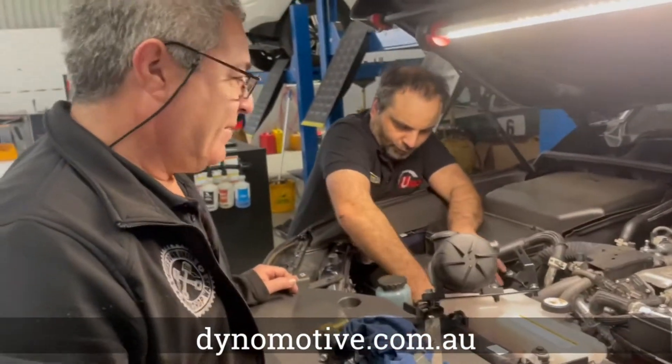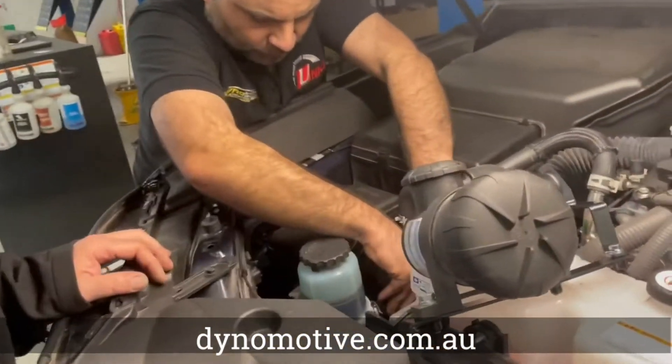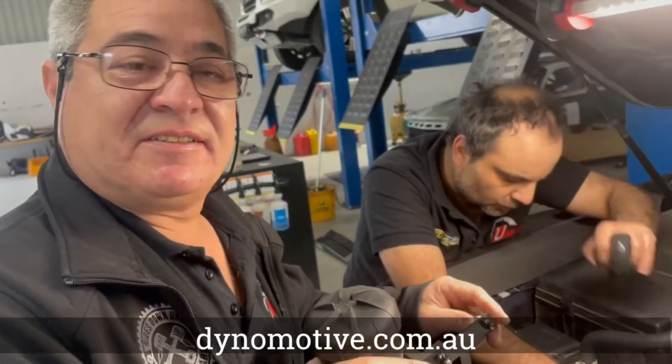So this is to suit the 300 series Land Cruiser. Correct. Excellent — and you'll have images and install instructions as well. Yeah.